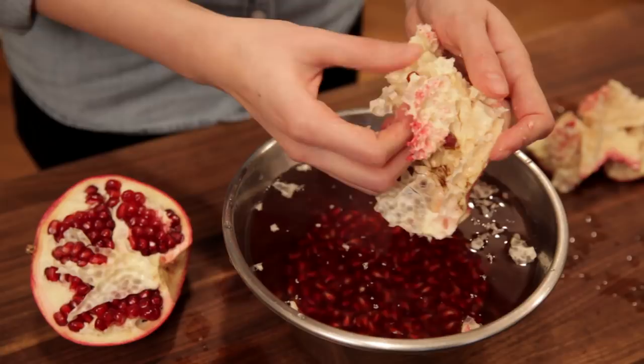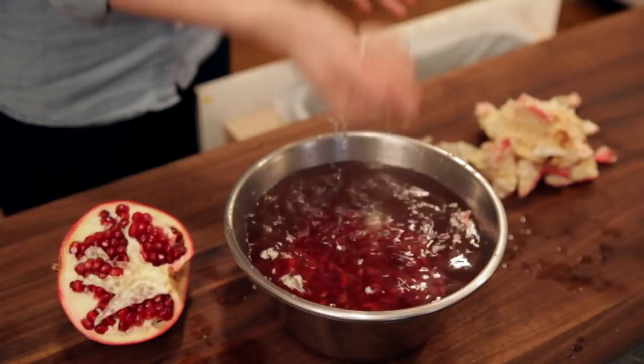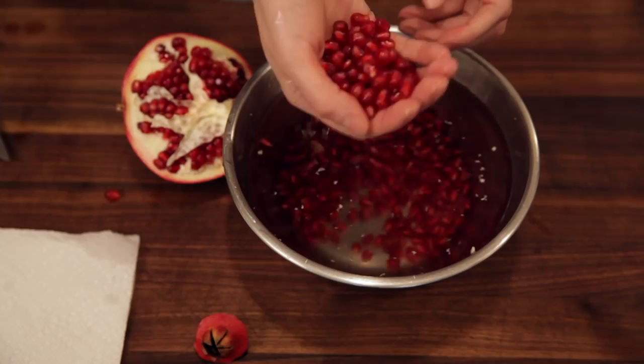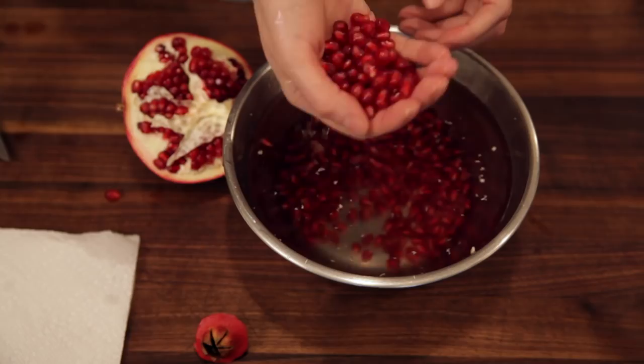When that's done, all you have to do is scoop off all of the yellow flesh and pick up the arrows. You can rest them on a paper towel so they dry, or you can put them directly into a bowl.